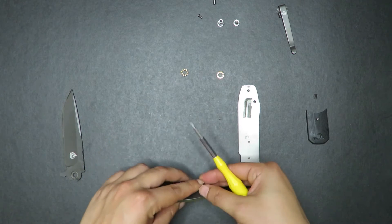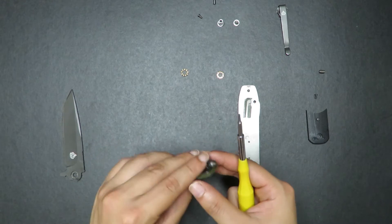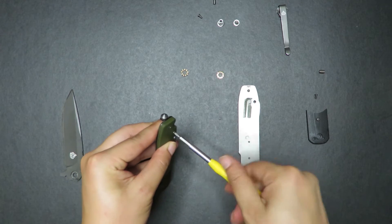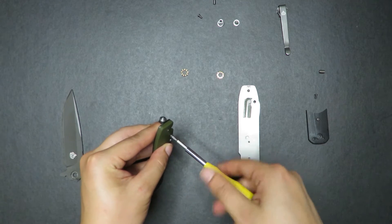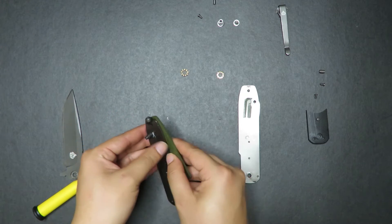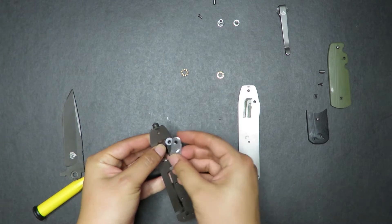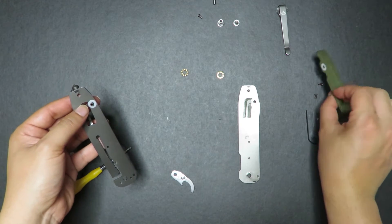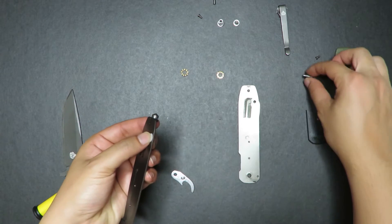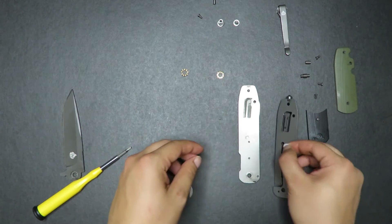Take that out. Put the pin here. Then take out this pivot right here. Take all this out, just like so. There should be a washer on this side — yep, there it is, that's the washer. Take this piece out. And yeah, that's it — there is one side done.